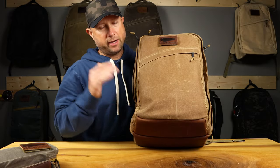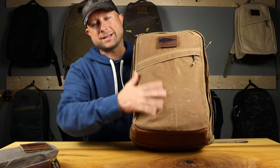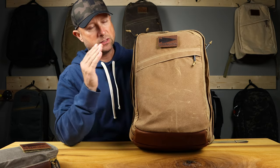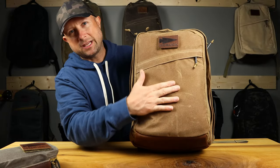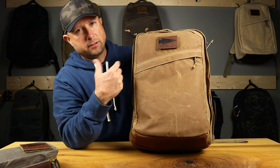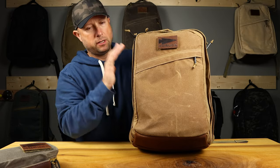Everything you love about Heritage is in this bag. What makes a bag Heritage? First of all, waxed canvas. All these bags are made out of the same waxed canvas weight - 10.10. I'm not sure why it's 10.10 and not just 10, but that's the weight of it and it feels very sufficient. In some colors it feels a little thin, but in this brushed brown it feels very nice.